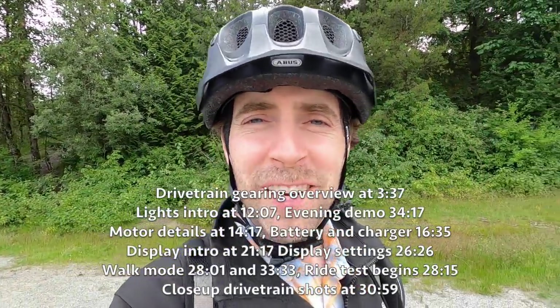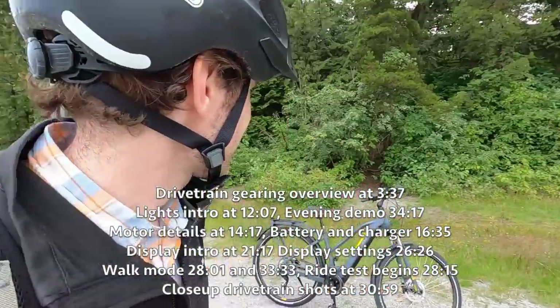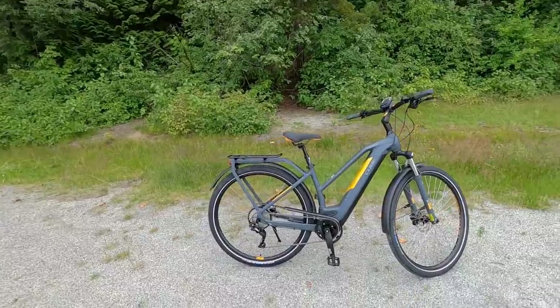Hey guys, it's a beautiful evening. We're here at Riverview Park, and we're looking at a really exciting electric bike from Cube.